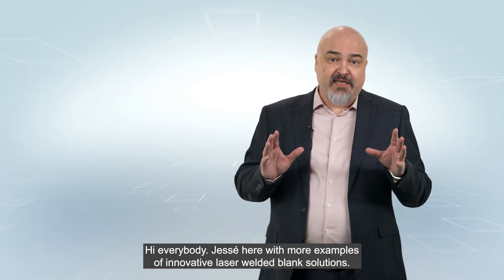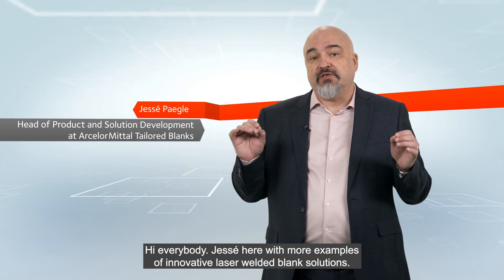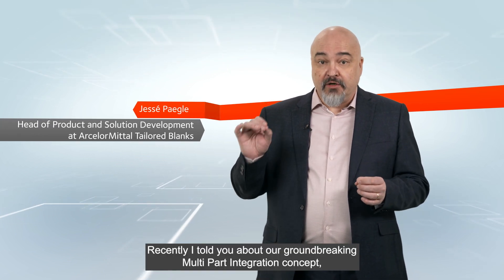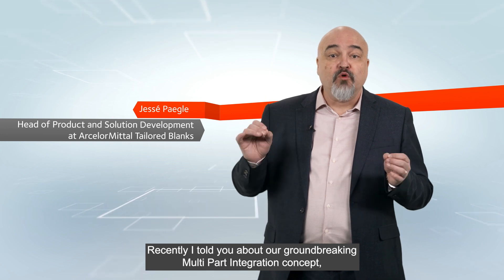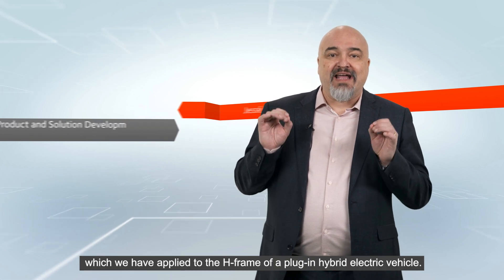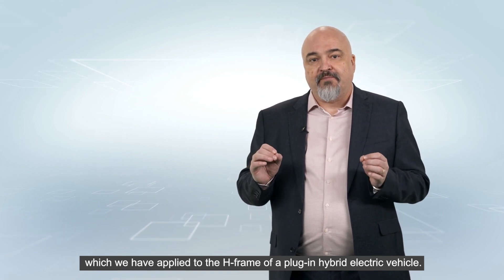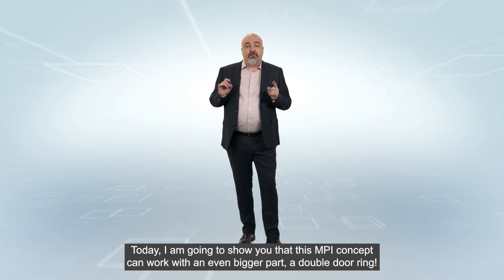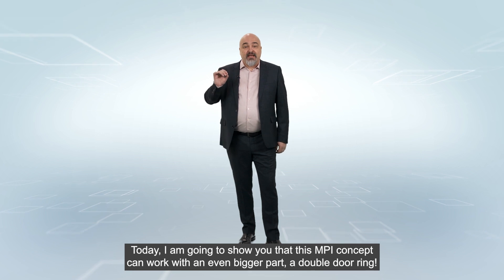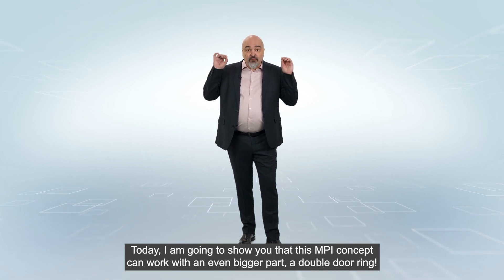Hi everybody, Jesse here with more examples of innovative laser welded blank solutions. Recently, I told you about the groundbreaking multi-part integration concept, MPI in short, which we have applied to the age frame of a plug-in hybrid electric vehicle. Today, I'm going to show you that this MPI concept can work with an even bigger part, a double door ring.